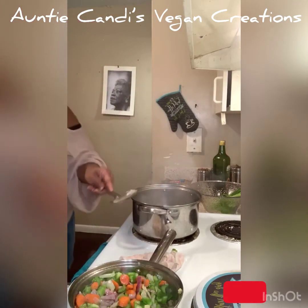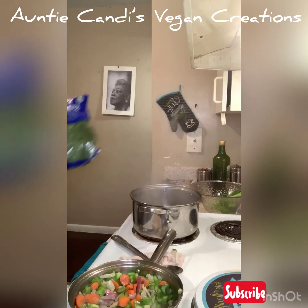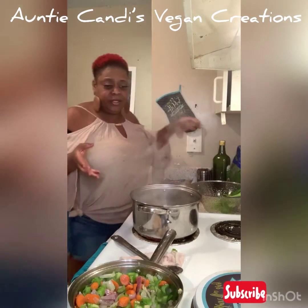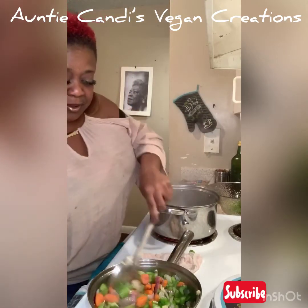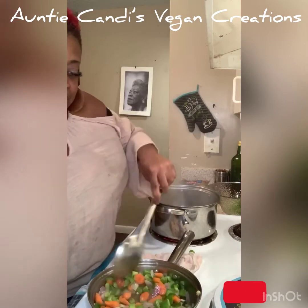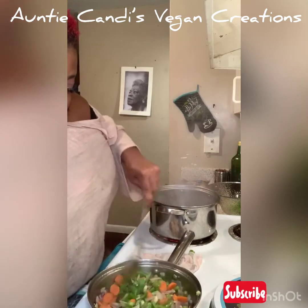Oh, I forgot the spinach — we're gonna use spinach too to put in our soup. Spinach is rich in iron, good for your blood and all that good stuff. Let me fix my camera because I keep walking out of it. Look at all those beautiful colors in here!